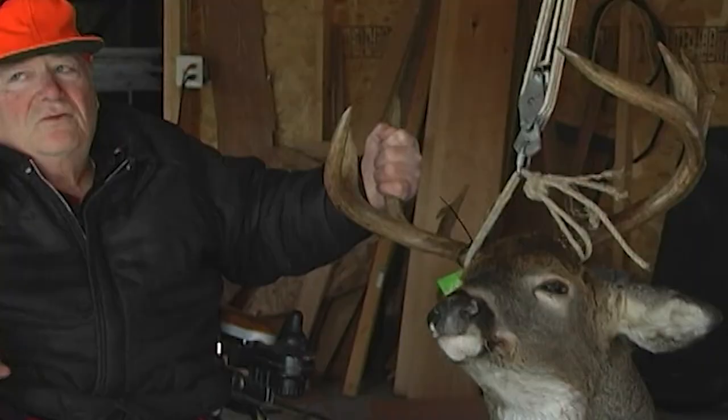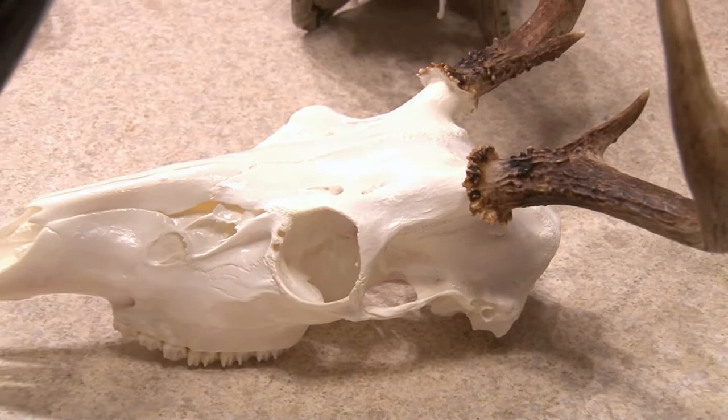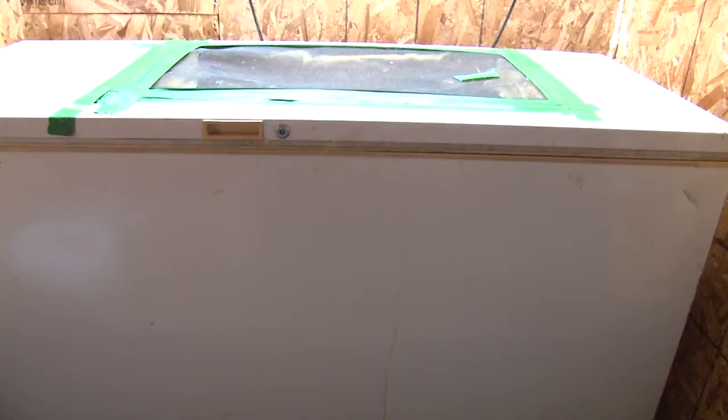Deer season is right around the corner, and you're hoping for a wall mounter. Will it be with or without the hide? European mounts are becoming increasingly popular in the world of taxidermy, and there's more than one way to skin a head. One of the best methods is to serve it to 50,000 hungry, flesh-eating beetles.